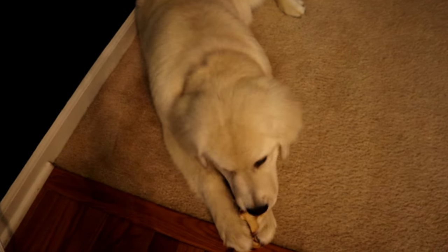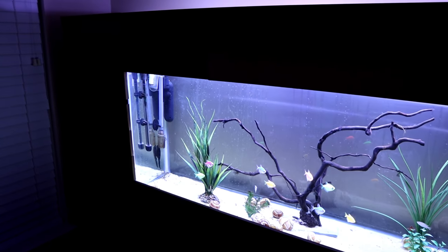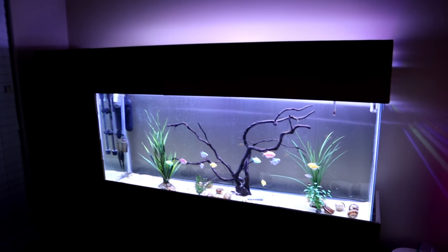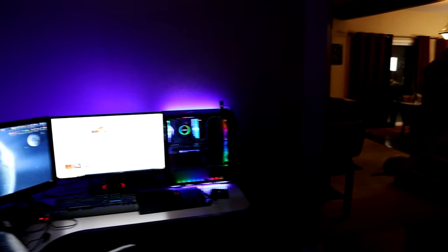Okay, here we go. Cooper, you want to say hi? He's pretty into that bone. This is pretty low light but here's the old table with some nice festive Easter stuff on it.